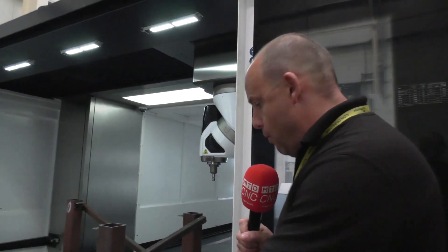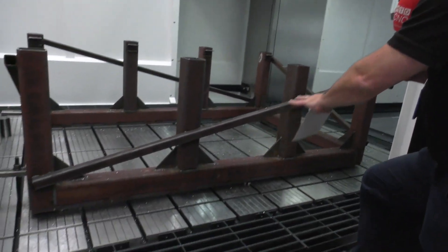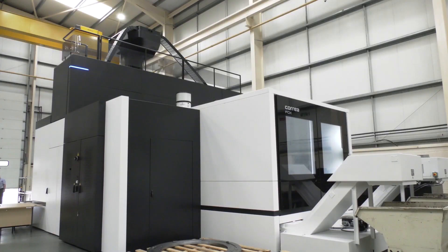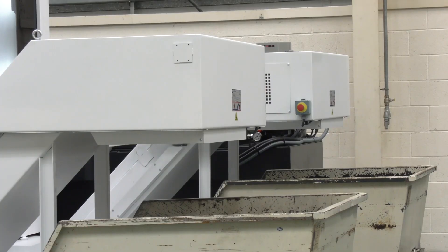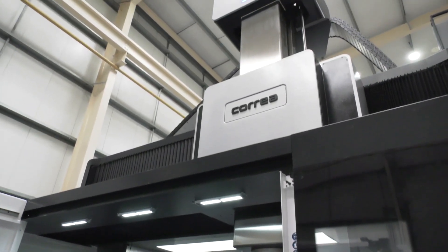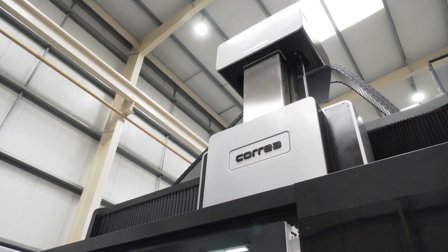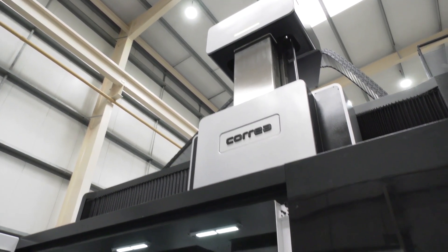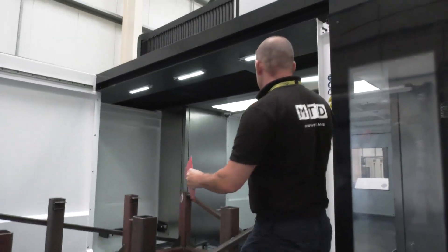Some of the real key points about this machine make it a real head turner. When you look at something as simple as the swarf evacuation, you've got a conveyor at the front and there is also one at the back. This is also part of the new look from Correa. They also have additional support on the crossbeam — across the crossbeam they've got four guideways which give even more stability.